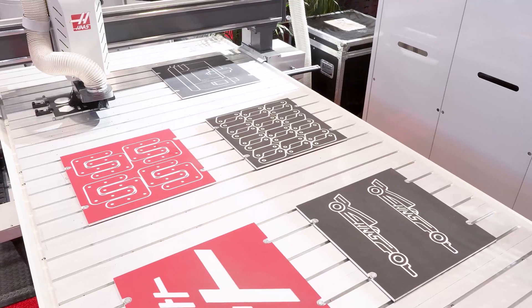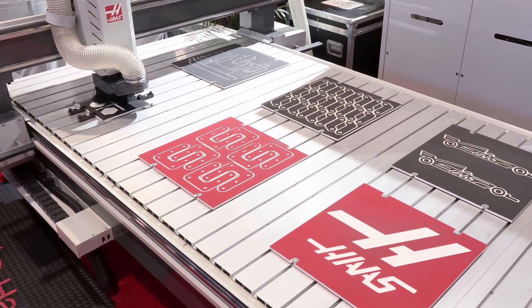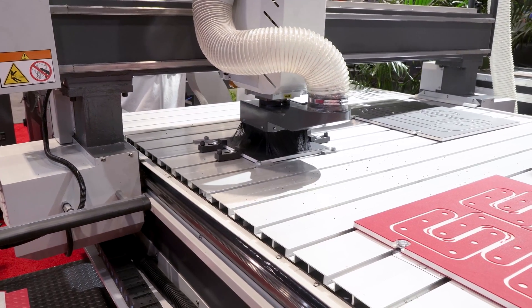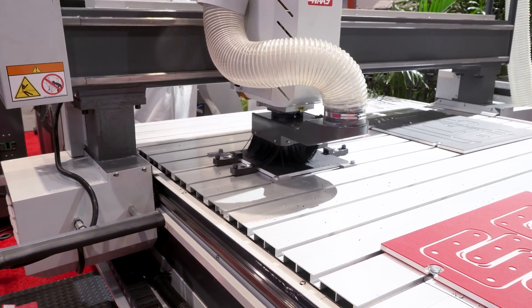This machine has a 6.1 horsepower, 18,000 RPM spindle. It has an ER32 collet system, manual mounted tools, but it does come with a tool setter which is driven off of VPS templates. That makes it easy to set your tool offsets.